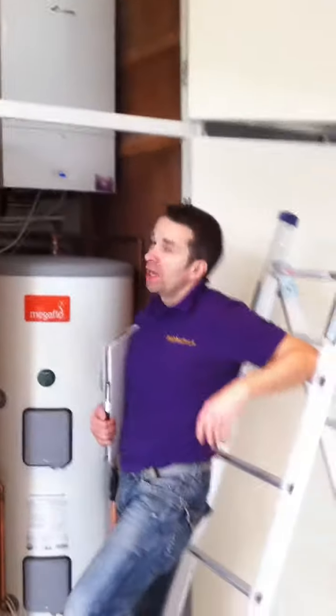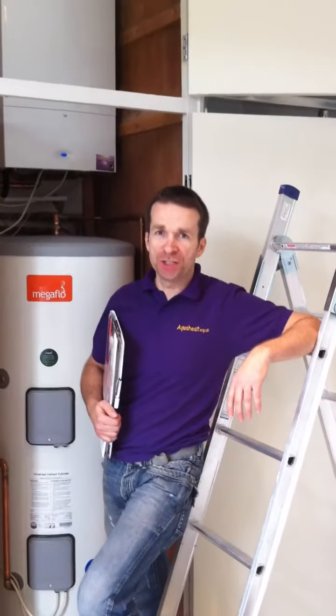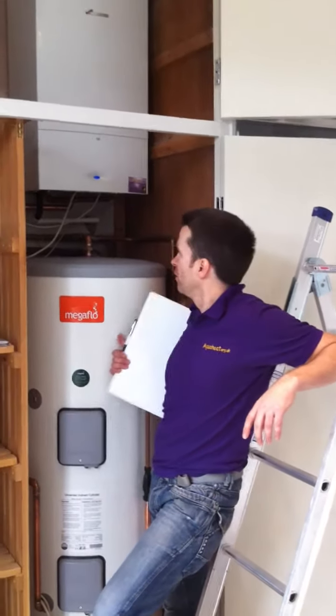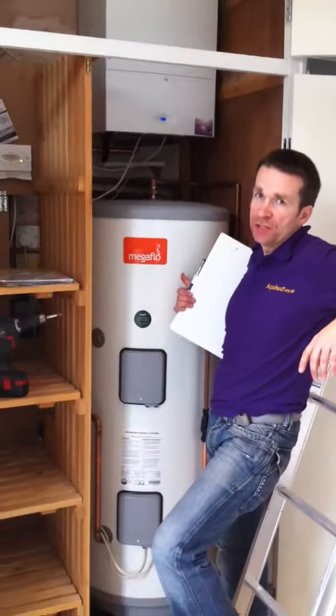What we've installed here is a brand new 40CDI Worcester Bosch condensing boiler. It's a conventional condensing boiler with an unvented Megaflow cylinder.